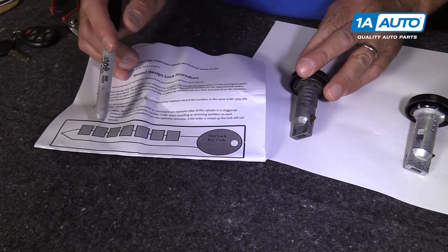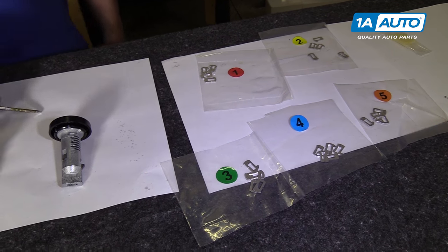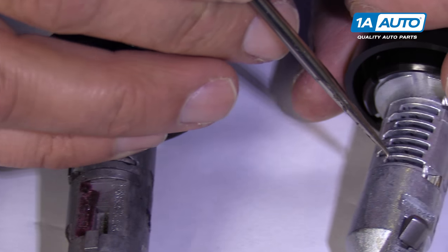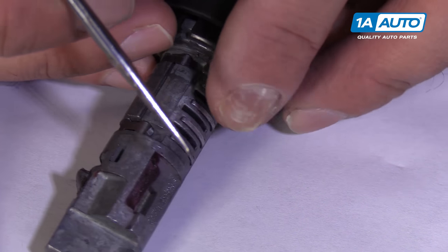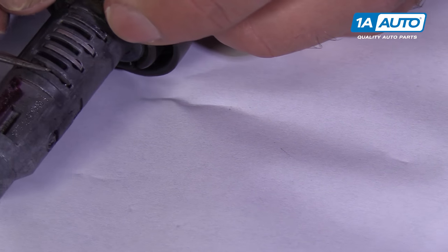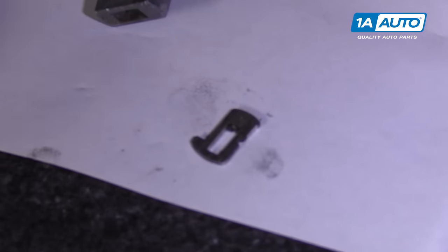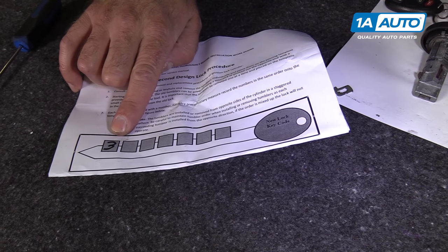We're going to take out the tumblers one at a time, write them down, and then put the new ones in one at a time and check it with the key. To get these tumblers out, you can see the side that has kind of like a circle right there, the opposite of this side right there. That is the direction the tumbler is going to come out, so I need to flip it over. We're going to push with a straight pick down, and that's going to pull the tumbler out. You can grab it and pull it out. This one's very worn — it looks like it says the number three on it right there. So we'll put that aside and write down three for the first number.